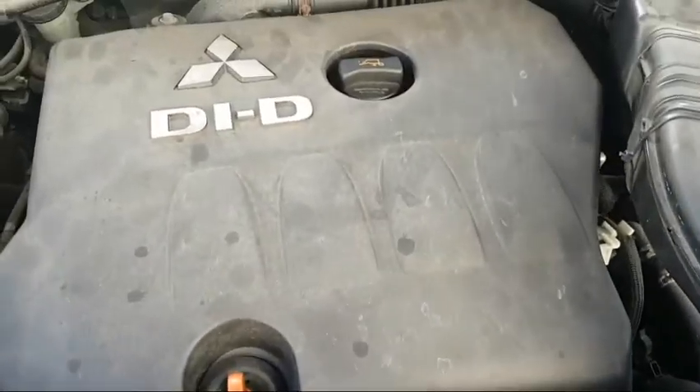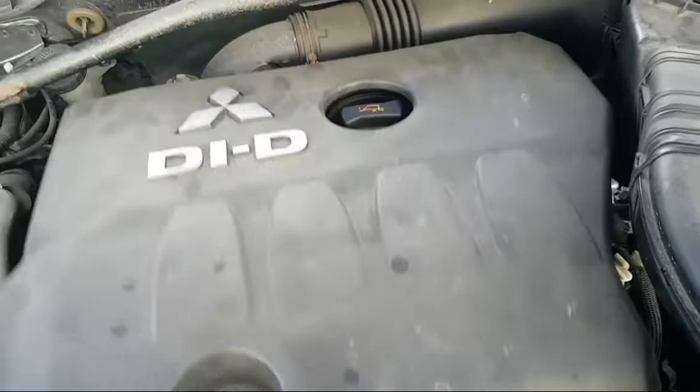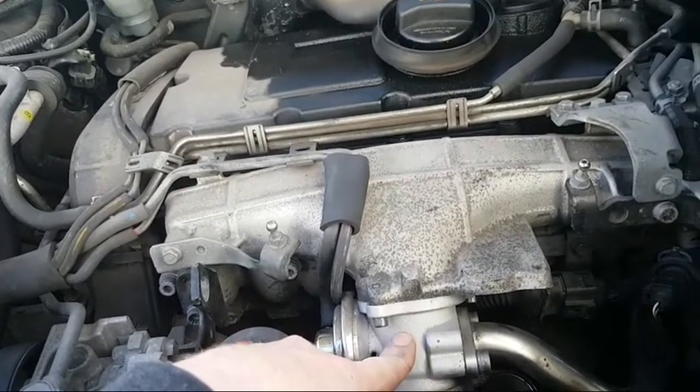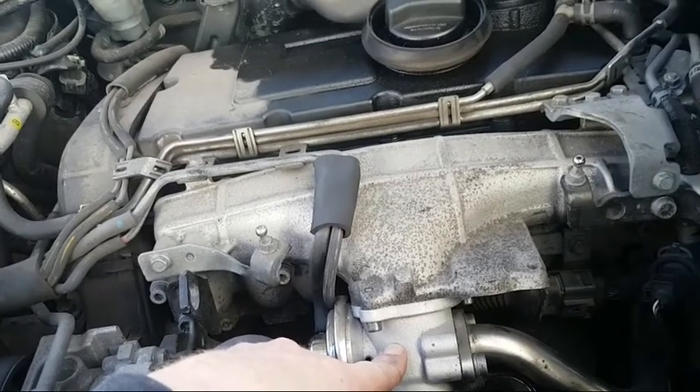Hello and welcome. This is a 2.0L Mitsubishi Outlander diesel with a Volkswagen engine. I'll just take the engine cover off — that's an ARJ valve and throttle body. The ARJ valve is faulty. It's already had a new one but it's gone again, so we're going to change it again.